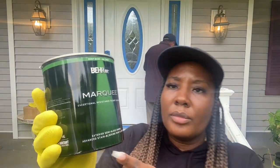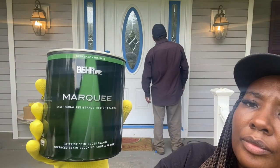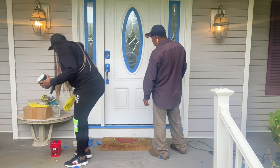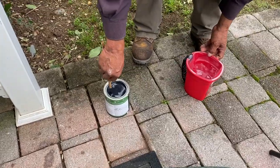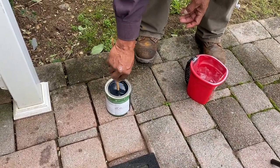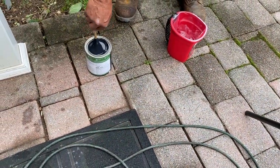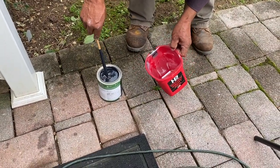This is the paint I'm going to use. It is the Behr Marquee from Home Depot in the color black. It is a semi-gloss finish for exterior painting. Although I wanted to use a matte or flat finish, most of the experts say semi-gloss is best for an exterior door because it is more durable. That's the reason I'm going to use that instead.